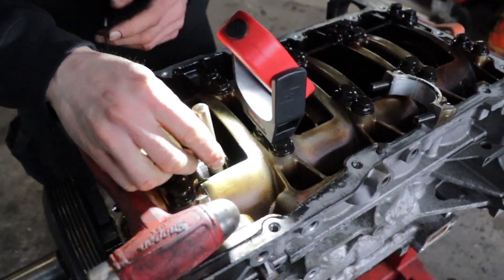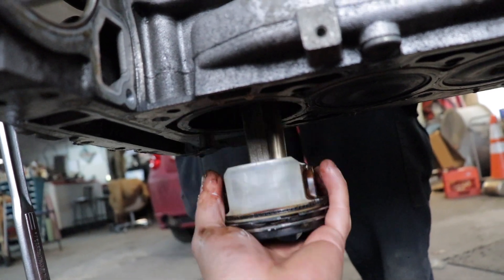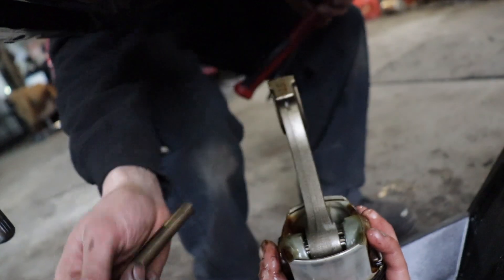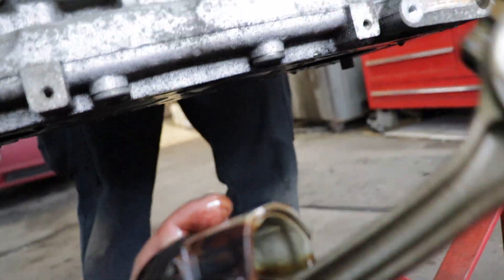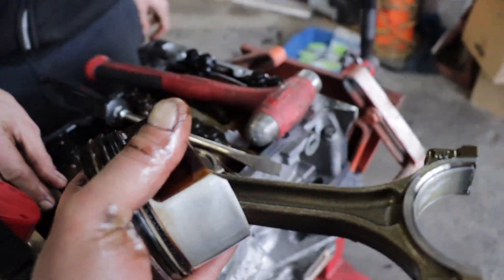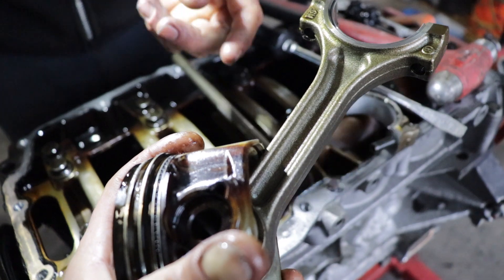Loose like a goose. Almost there - there it is. There's the punch. There's the piston. That was the problem - there was a punch actually in the motor. The punch was causing the mayhem.